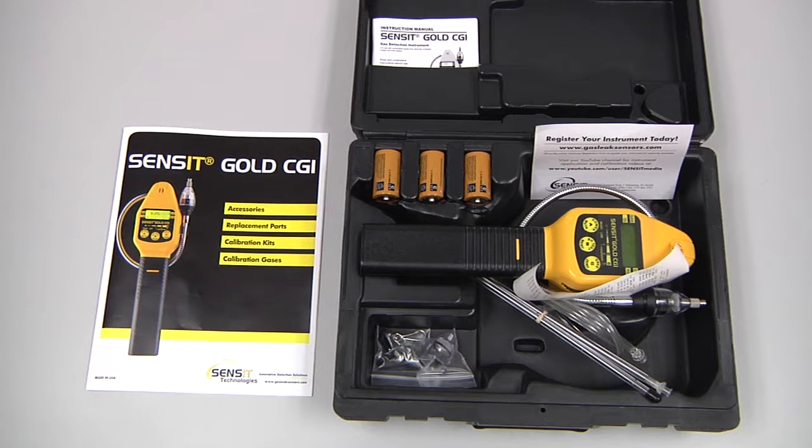The standard chip kit for the Sensit Gold CGI includes the hard carrying case, the instrument, instruction manual, three C-cell batteries, two-piece barhole probe, an extra sensor cap with O-rings, a wrist strap, and the accessories brochure.